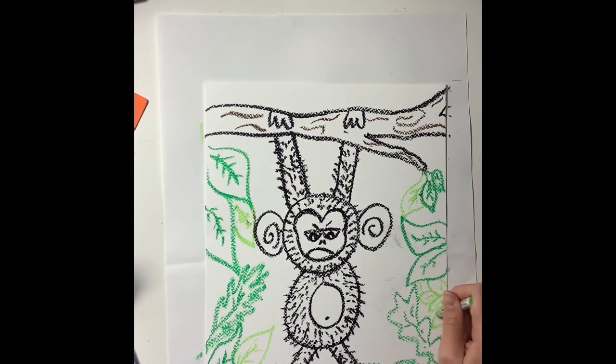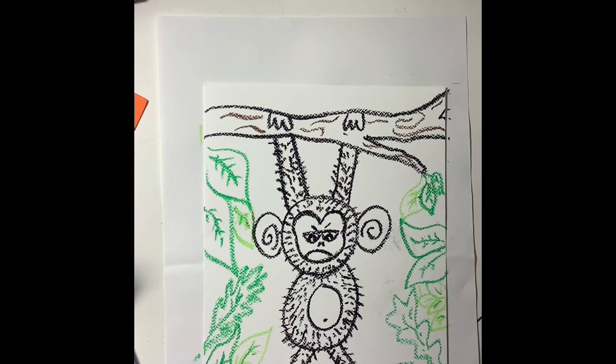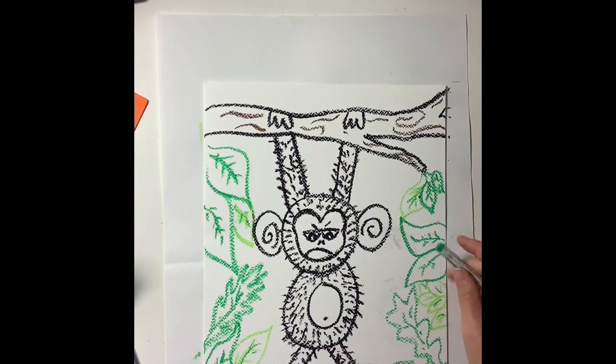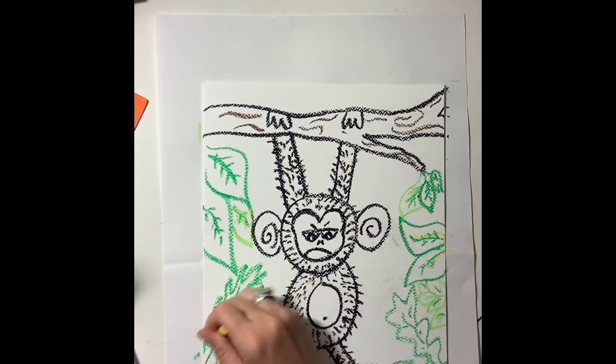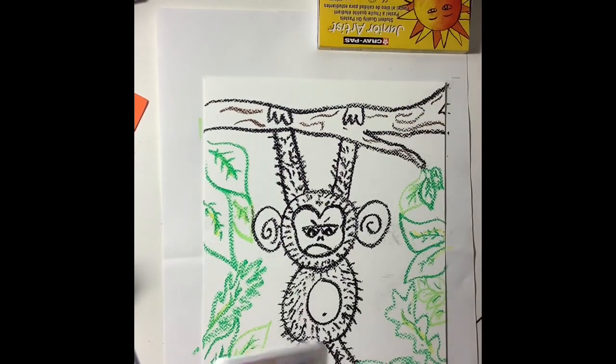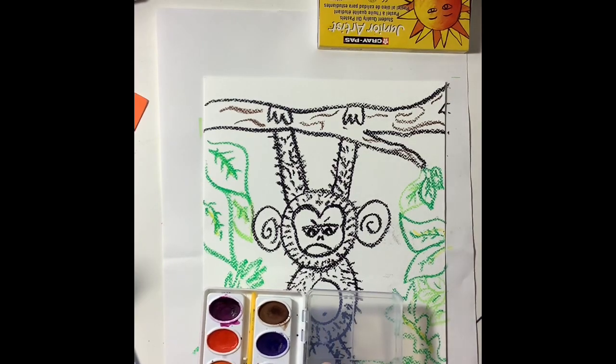You can layer your leaves, overlap them, and add multiple colors. So if you want to use dark green and light green in some of your leaves, that would add some extra depth. I'm adding in some yellow for some fun. And I'm even going to use a white oil pastel to put inside the leaves to show kind of a shine on the leaves and make them look shiny.